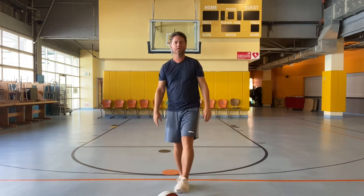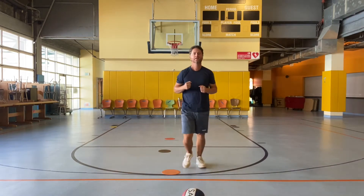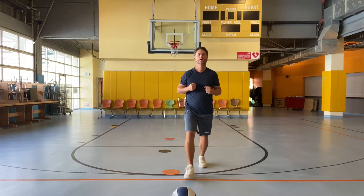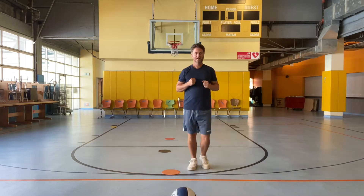And we'll do our lunges. One, two, three, four, five, six, seven, eight, nine, ten.